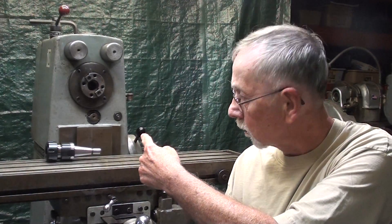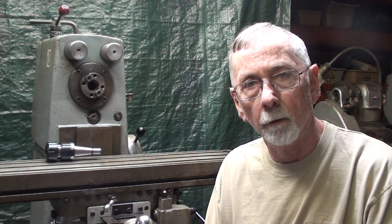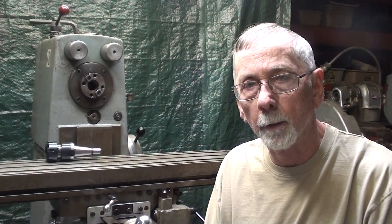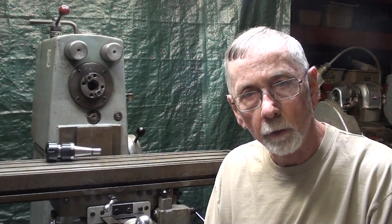Howdy! Once again, it's Mr. Pete, your YouTube shop teacher. Thanks for joining me. This is part six of the continuing series on the Clausing Horizontal Milling Machine, and in this one I want to deal with the various parts and components of the machine so we have the correct terminology or nomenclature. Let's get on with it.